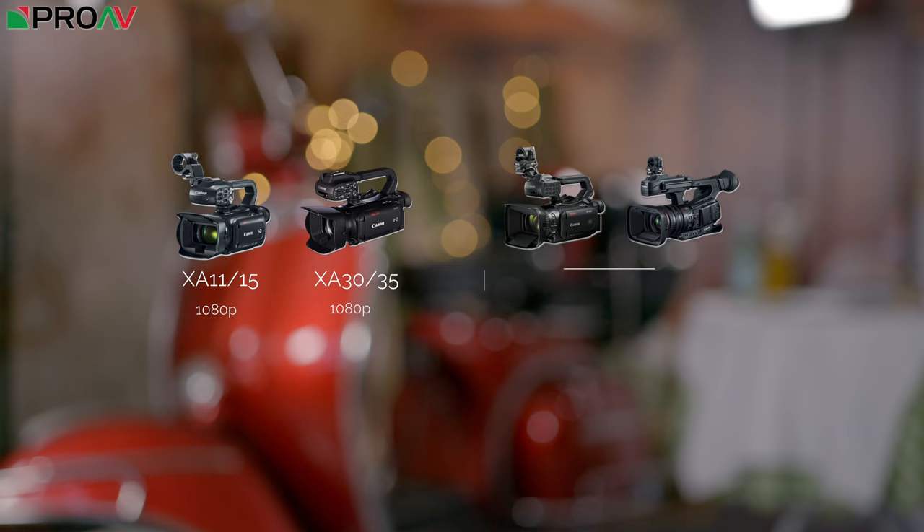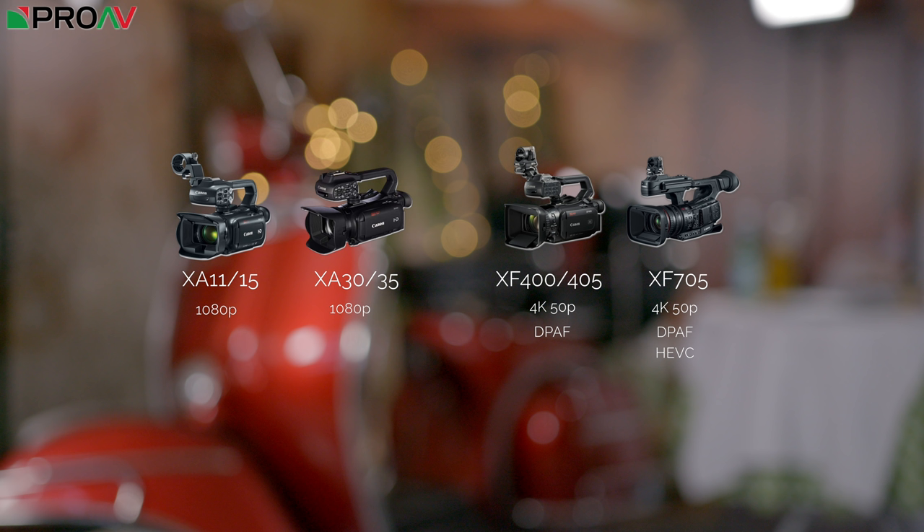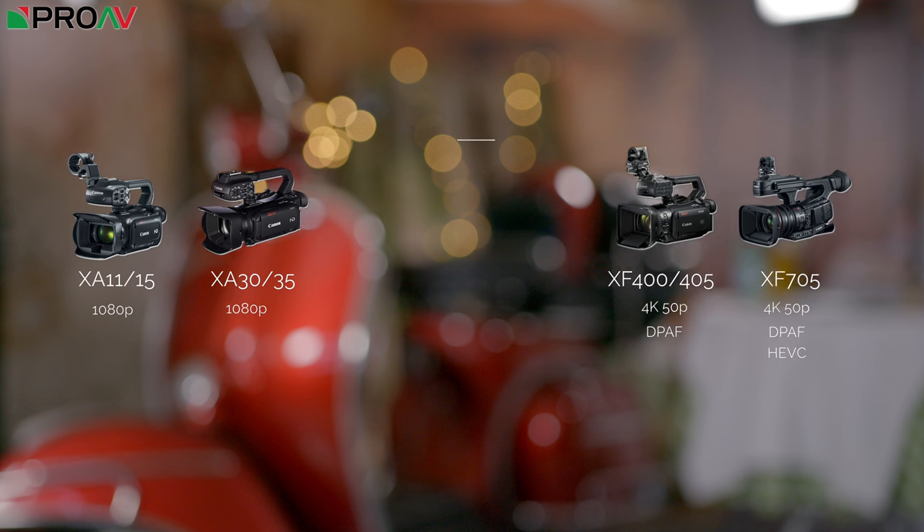Then they've got their 4K camcorders — the XF405, which looks similar to the XA30 and XA35, although internally it's a very different beast. It's got 4K 50p, IP streaming, dual pixel autofocus, all of these very advanced professional features. And then they've got their flagship model, the XF705, which is a completely different beast ergonomically and in terms of internal recording — a very capable professional fixed lens camcorder at the highest end.